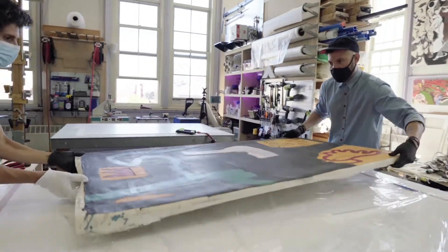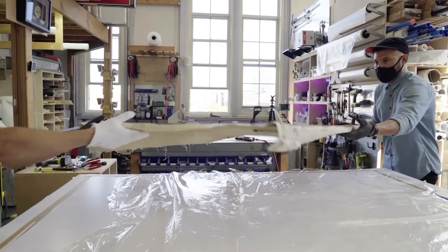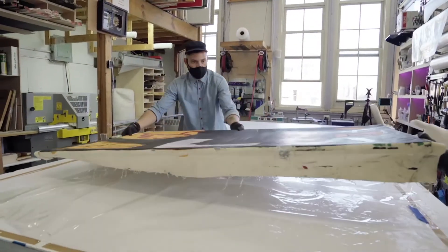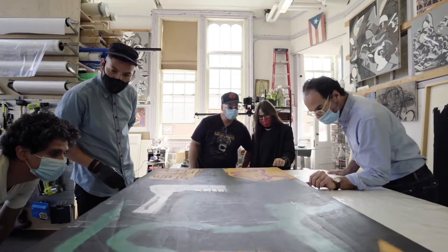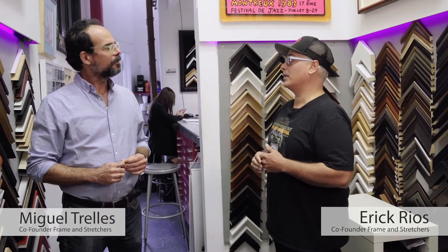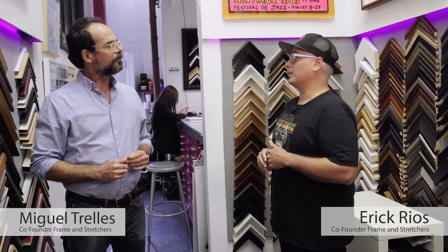I can't believe we got a Basquiat. We have done some stretcher work for Phillips, the auction house. They thought they needed really high quality stretchers, so they contacted us and now we're doing a Basquiat.